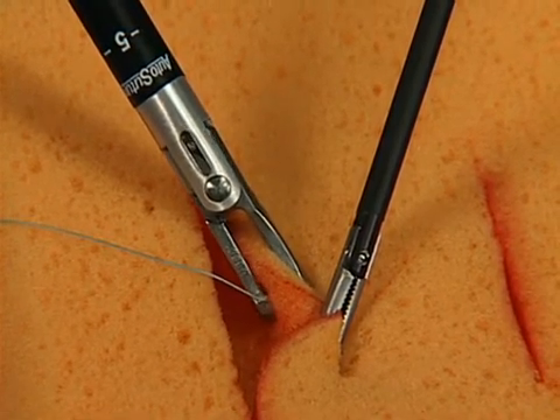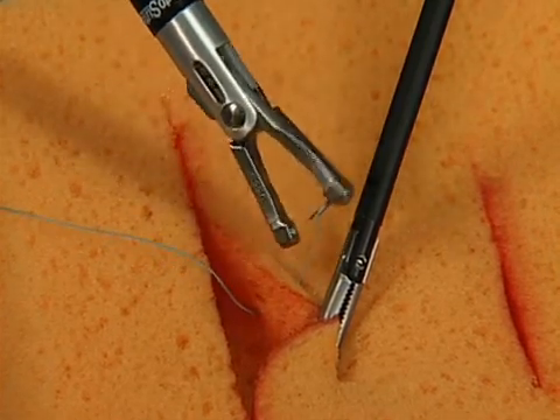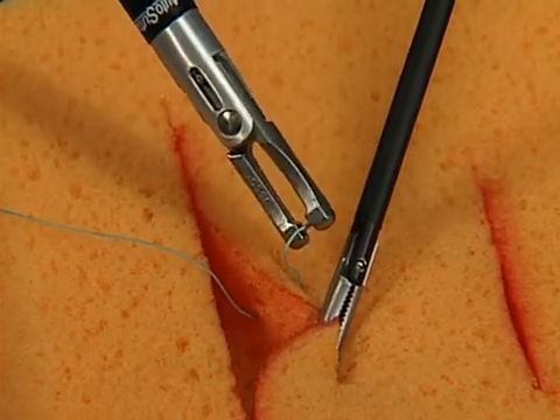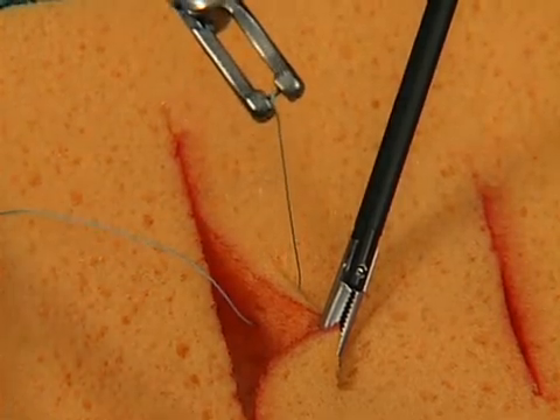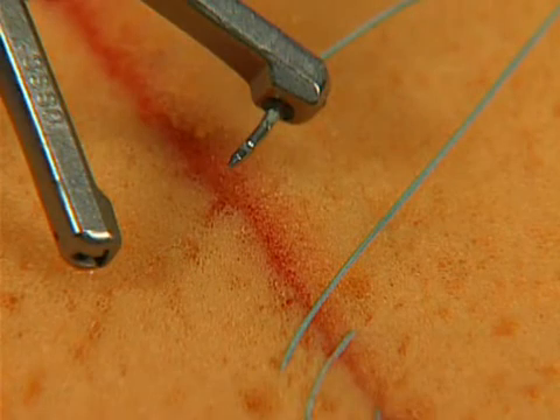Open the jaws by releasing the handle to remove the needle from the tissue. Close the jaws and pull the suture through the tissue, leaving a tail. Repeat this action to place a running or interrupted stitch using endoscopic knot-tying techniques until the stitch is complete.